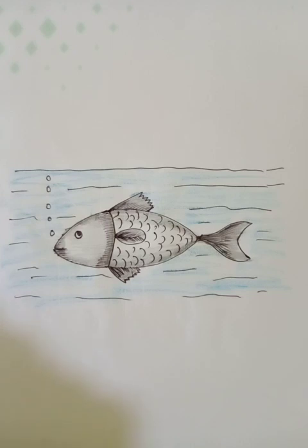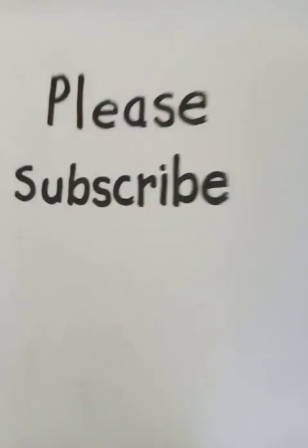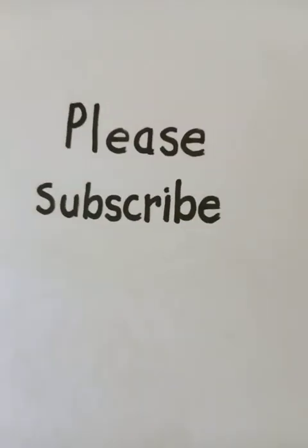Now it looks good. I hope you guys like the video. Please like, share and subscribe, and hit the bell icon for more updates. Thank you so much. Have a good day.